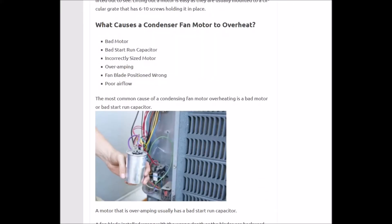What causes a condensing fan motor to overheat? A bad motor, a bad start-run capacitor, incorrect size motor, over-amping, fan blade position wrong, or poor airflow.